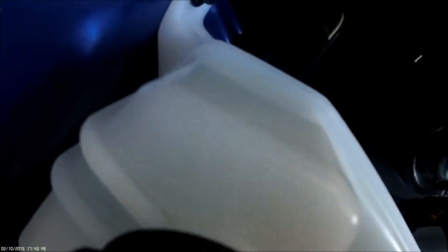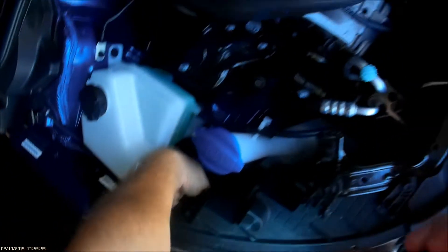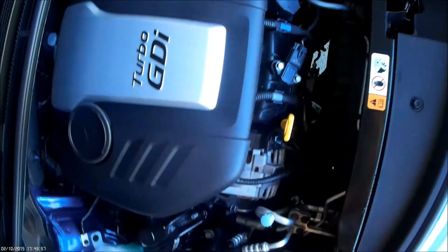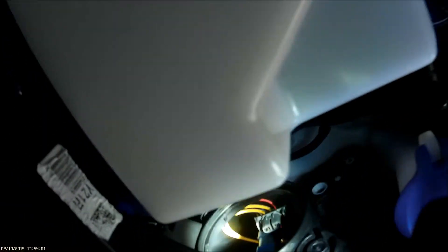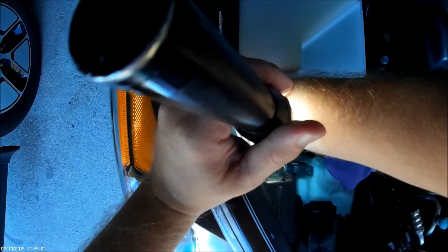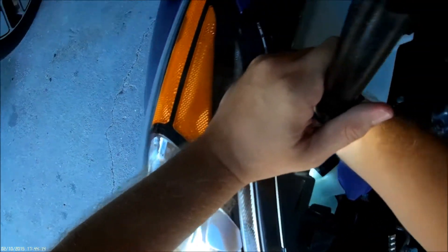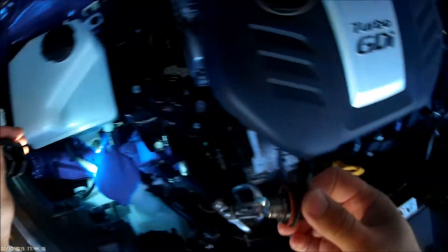So you just want to pinch the gray, pull down. That comes unplugged. And then you just got to turn the bulb.